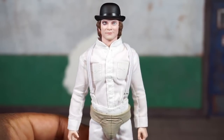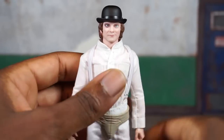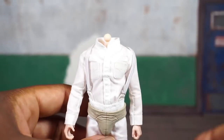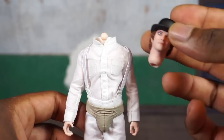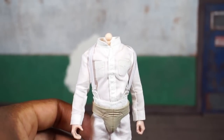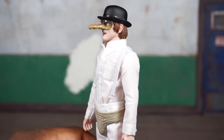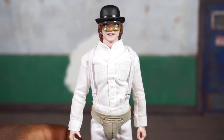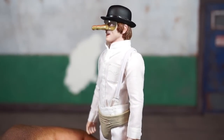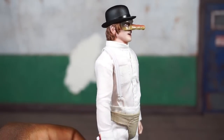One last look at the head that comes attached out of the package, and then we'll swap on the additional head sculpts. Like the Joker figure and the upcoming Netflix Punisher figure, the head and neck detach as one part. He's got one head sculpt with a sort of crazy mask — I didn't see the movie so I'm not sure what this represents — but it looks interesting.